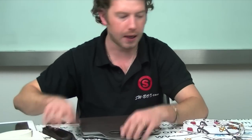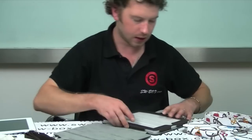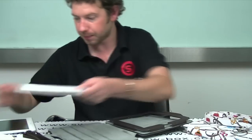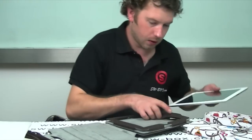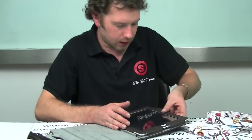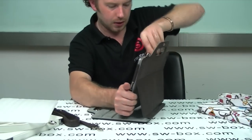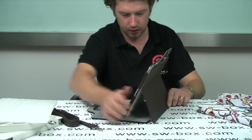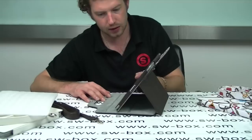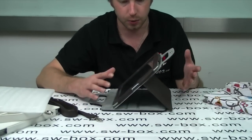I'm going to pop the iPad in now just so you can see what it looks like with the iPad inside, and look at the sleep/wake function and that sort of thing. Just slide that in like that. It does come with three working levels on the inside so you can see what angle you like to work at.